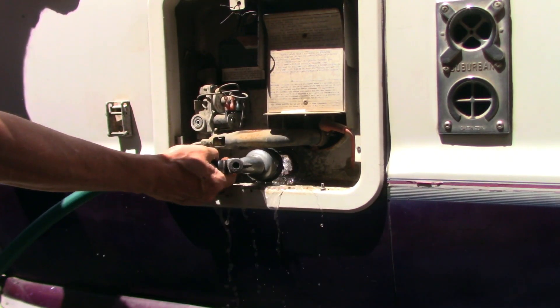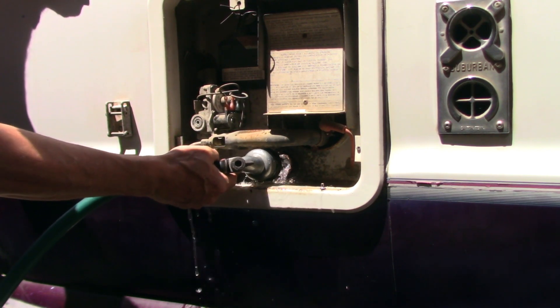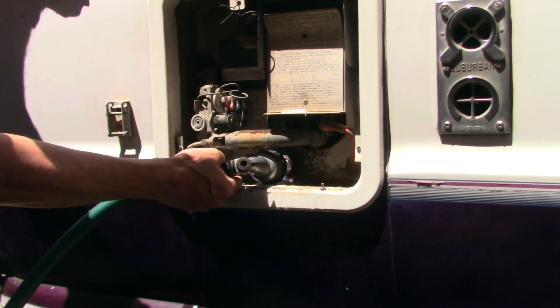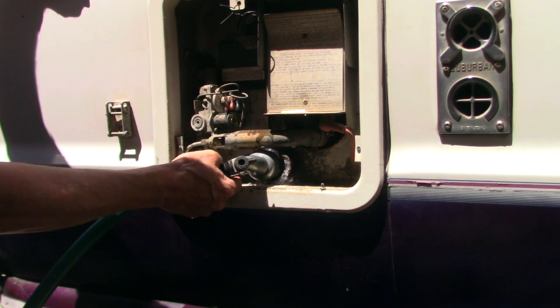This particular water heater has a really narrow anode rod opening, so I found that if I got the hose and put it on jet, I was able to work it into that hole and flush out the bottom of the tank. Normally you can buy a wand that goes directly into the water heater, but this one is too small — I was still able to effectively get a lot of the sediment out.